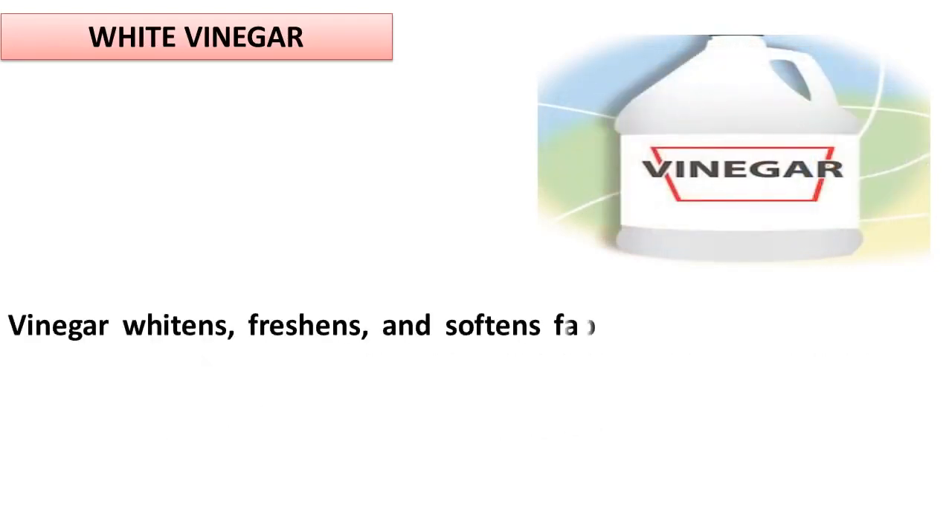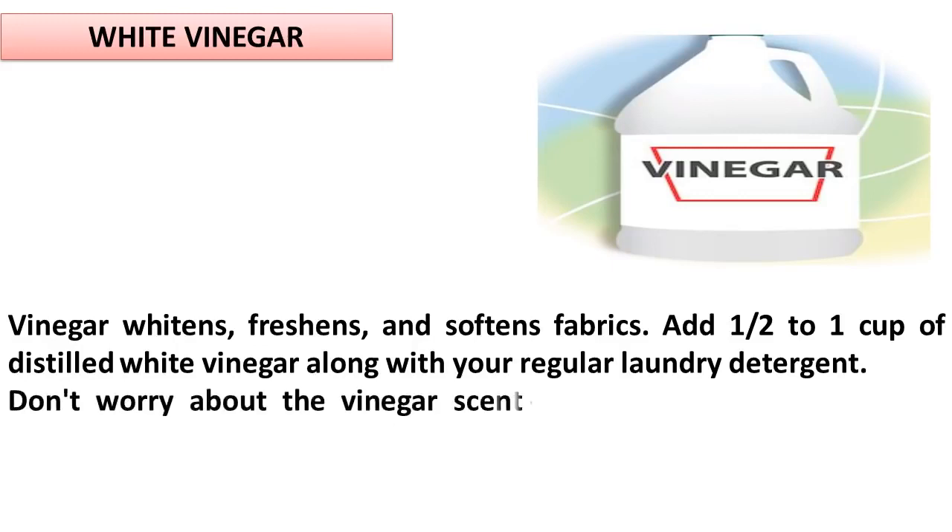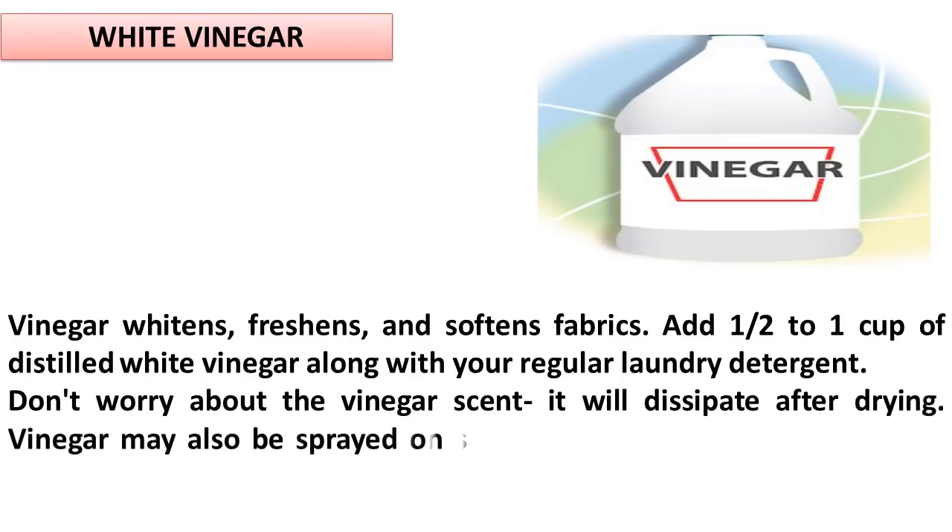White Vinegar. Vinegar whitens, freshens, and softens fabrics. Add one half to one cup of distilled white vinegar along with your regular laundry detergent. Don't worry about the vinegar scent — it will dissipate after drying. Vinegar may also be sprayed on spot stains, collar stains, and underarm stains.